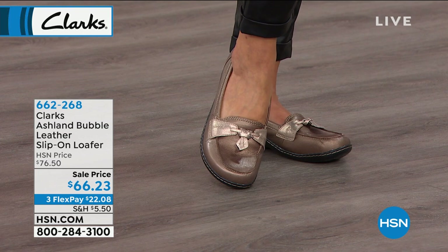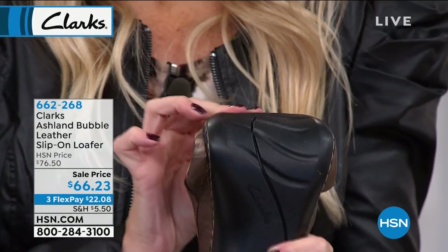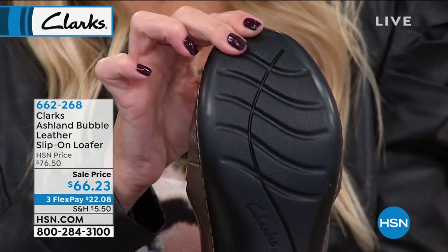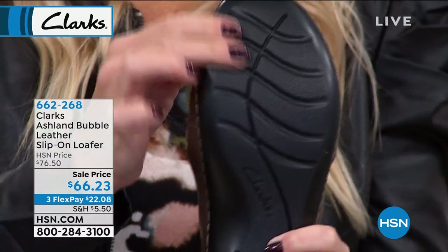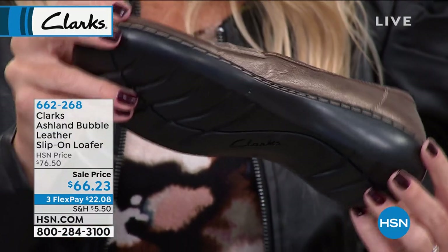We also added all these textured flex grooves on the outside of the outsole — that's part of the bendable collection. When you are walking, the outsole is moving and expanding. At the same time you have these grooves on the inside, which are mirrored and are compressing. That's why the shoe feels like it's broken in for you right out of the box.